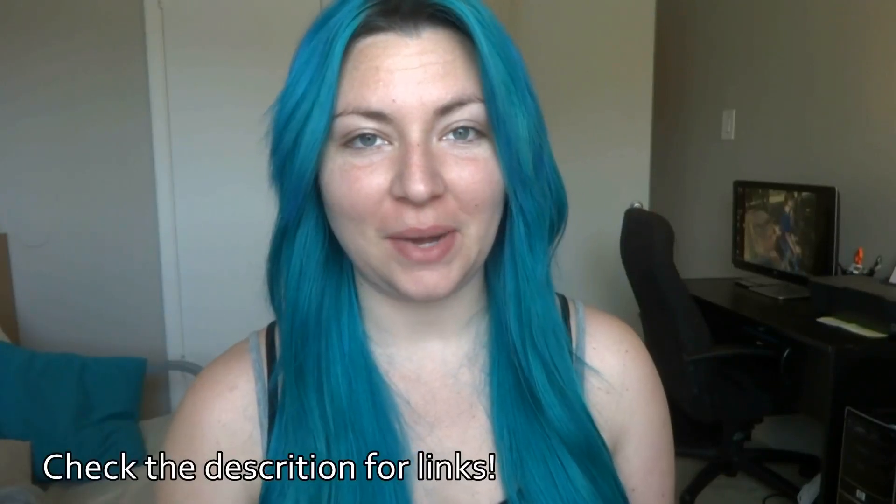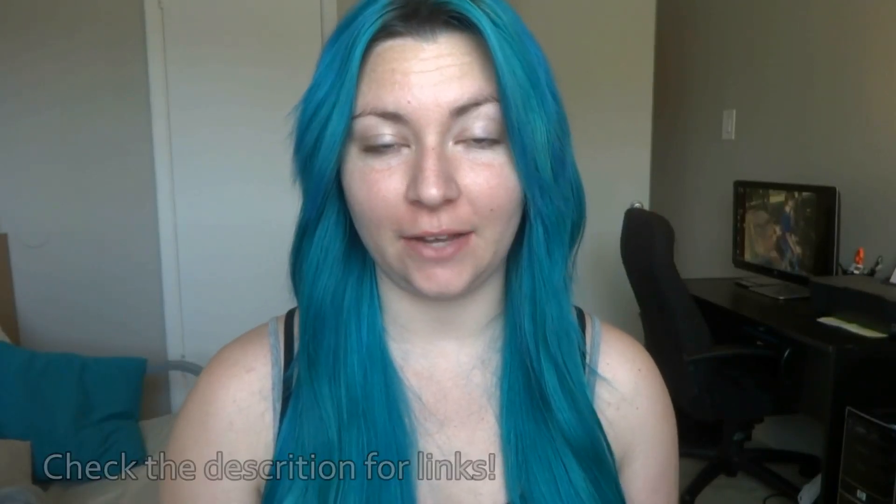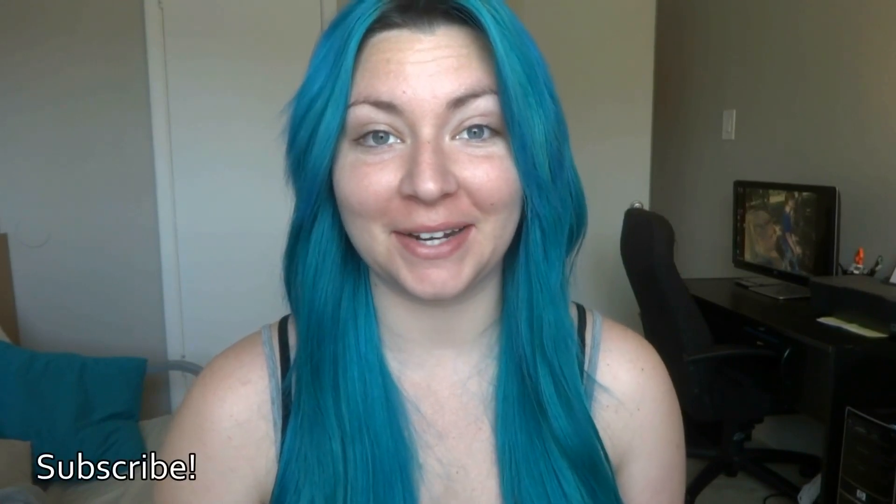Hi guys. I haven't filmed a video in a while because I decided to take a break after Halloween. I didn't mean for it to be this long of a break, but I just kind of stopped filming. So to get myself back into the feel of filming, I'm just going to do a simple get ready with me — well, maybe not simple. It's kind of out there. But I feel like wearing black lipstick today, so I'm going to do something fun. Hope you guys enjoy.